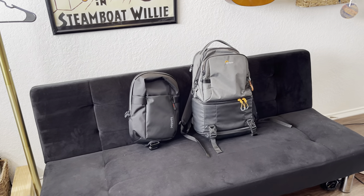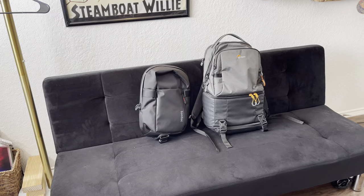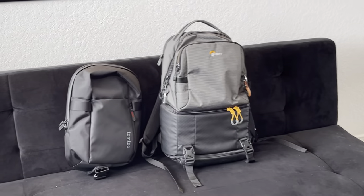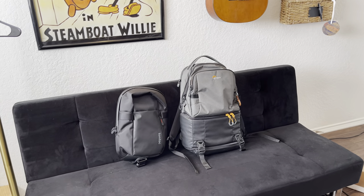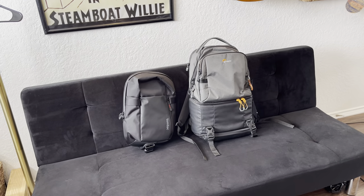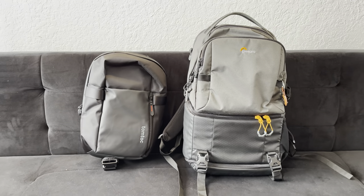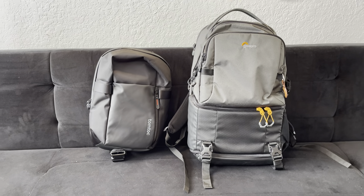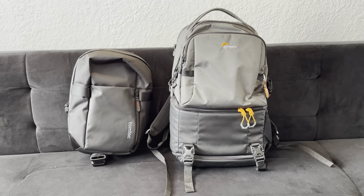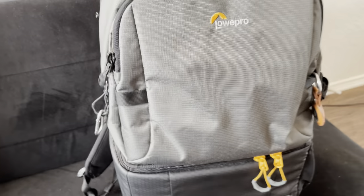It's not a versus situation — this is just another smaller bag to keep around for quick trips where I don't need the Lowepro. The Lowepro, if you're wondering, is the BP 250 AW3. Here's a comparison of the two. The Lowepro is a lot larger and doesn't get used as often anymore because I don't have a DSLR, but I still use it because it fits my laptop very well and has a lot of storage at the top with camera space in the bottom.